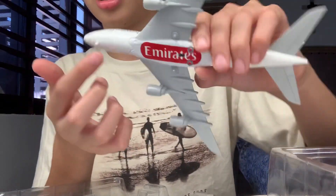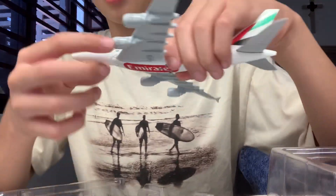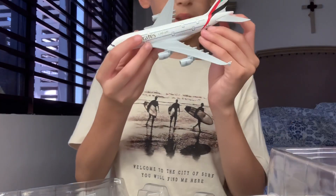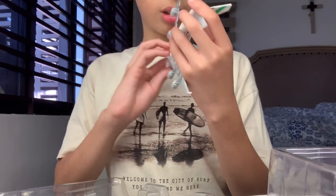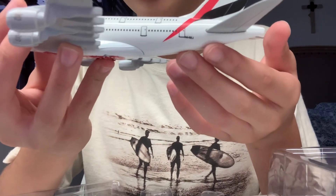This is where I put the wheels. The engines have the Emirates design, the Emirates logo, everything. And the registration number A6-EEJ.